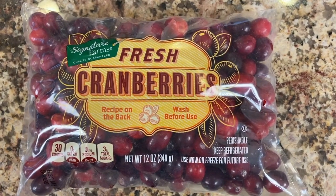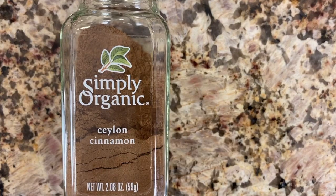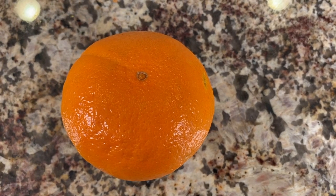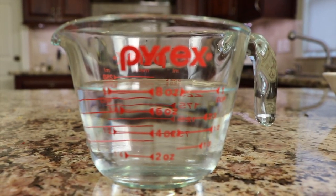So here's our ingredients: I have some fresh cranberries, frozen blueberries, some vanilla extract, some cinnamon, and we're going to use the zest and the juice from one orange. Here's our erythritol — this is the powdered version — and we'll need a cup of water.